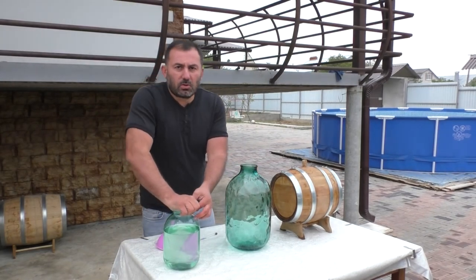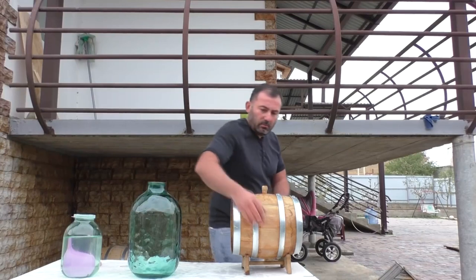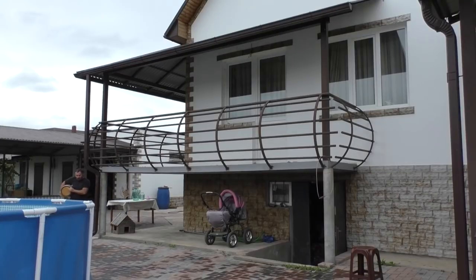This will be enough to cover the Angel's share. I'll put this barrel in a cellar for aging — at least 5 years.